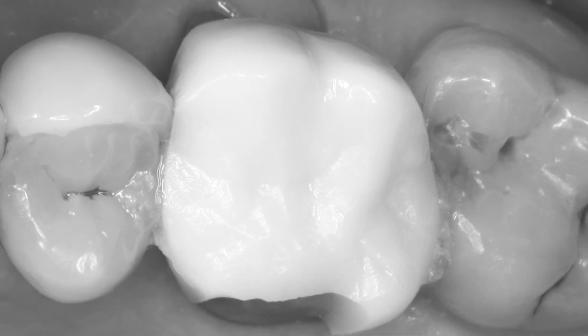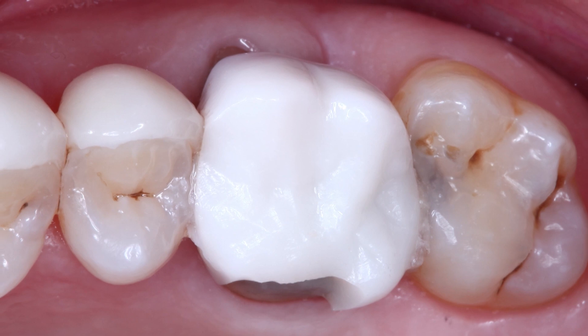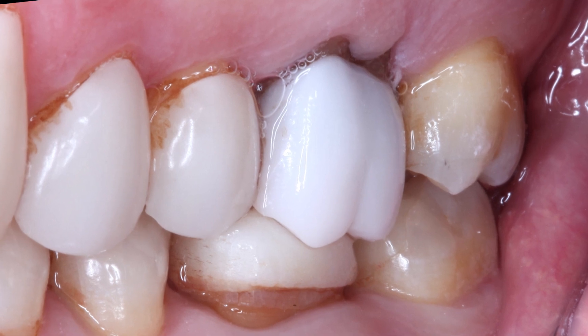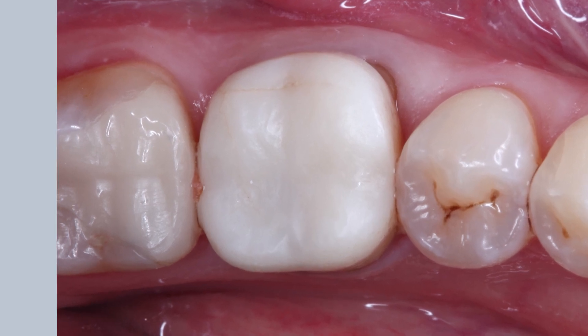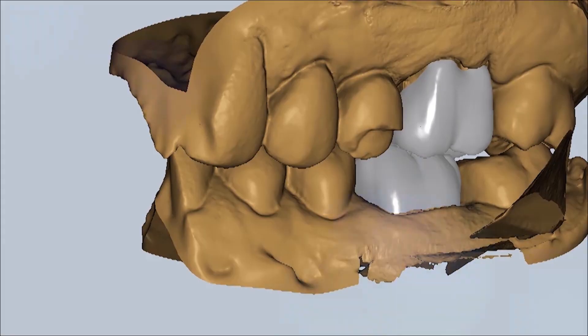We have a 50-year-old male that presents with a fractured Emax crown on his upper left first molar, number 14, that also appears to have super-erupted, most likely from the low occlusal position of the crown on the lower left first molar, number 19. We plan to replace both with Bruxer Now crowns milled chair side using the Glidewell in-office solution.